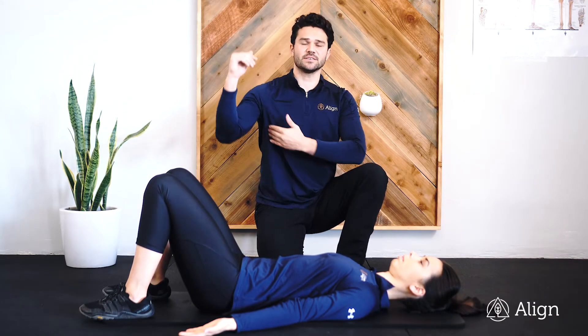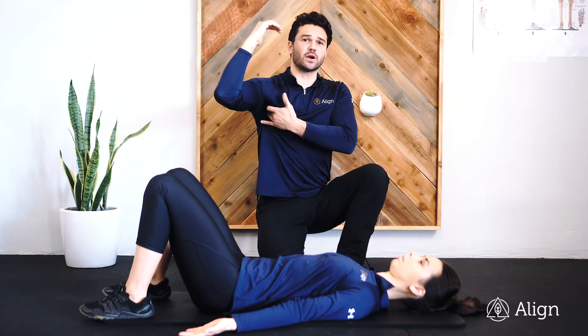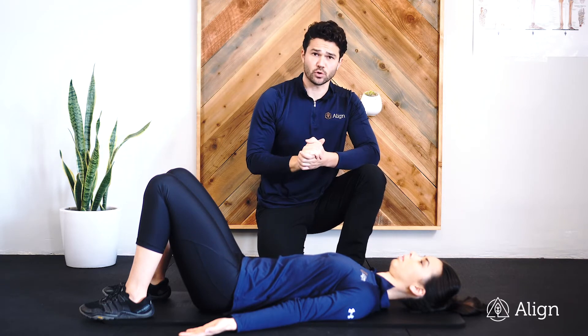This is Lying Pullovers. The purpose of Lying Pullovers is to activate and strengthen a muscle called the serratus anterior on the front side of the armpit, as well as to lengthen the lats and get a range of motion through the shoulder.